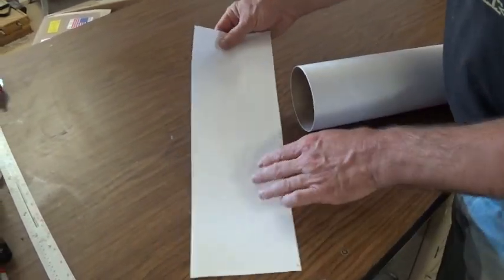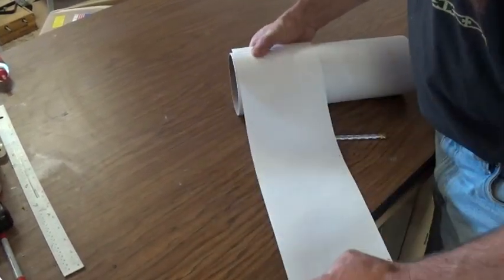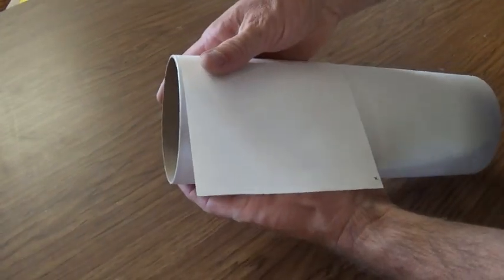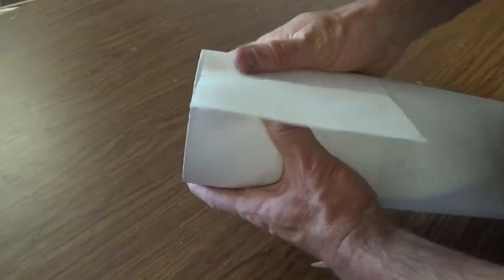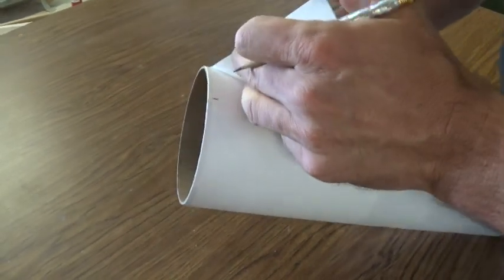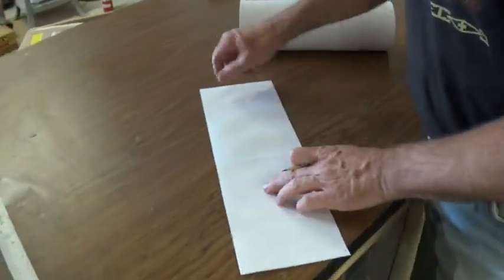Next you're going to need a long piece of paper — this is just a strip of 11 by 17. That works well, or if you don't have anything this long you can just tape together two pieces of paper. It's just important that you have an edge that's nice and straight and that your paper is long enough to go around your tube at least one complete time. I'm going to wrap this around the bottom of the tube and get it so that the two sides of the paper line up nicely, then make a mark on the bottom piece about an inch from the end, and on the overlapping piece make a mark right over that.